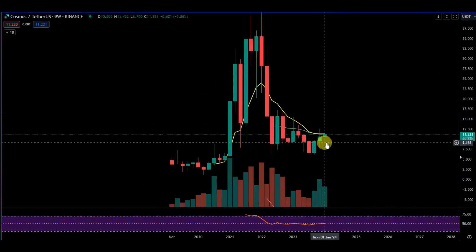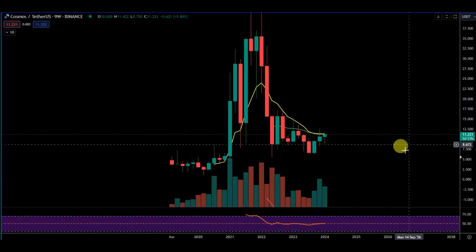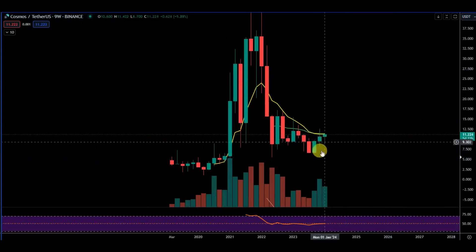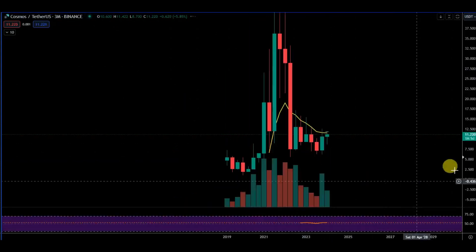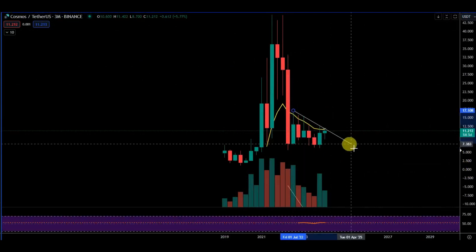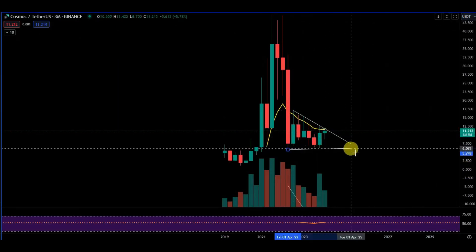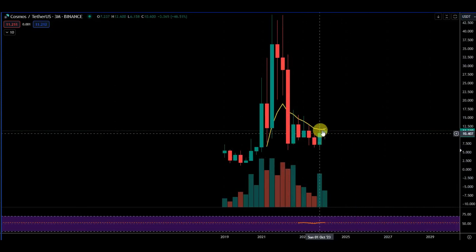Flipping to a nine-week chart — we took liquidity already below and now we've flipped green again on a nine-week. There's a new nine-week candle in five days' time. Technically so far this is bullish and we are creating higher lows the entire way up while remaining bullish. This triangle pattern looks like it wants to break — it looks like we're getting into there and it wants to break.